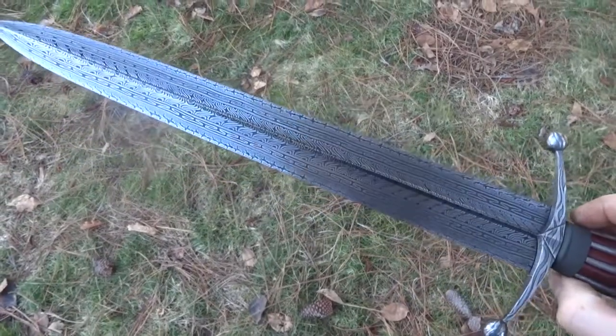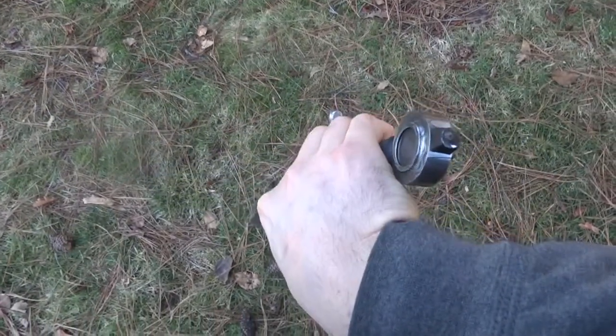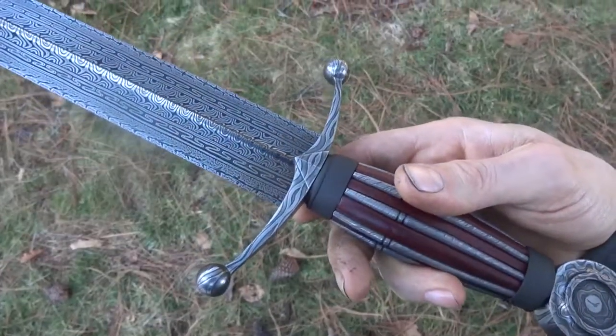The blade is 15 inches and the overall length to the end of the pin tang there is 21 and a half inches. It's five and a half inches wide at the guard.